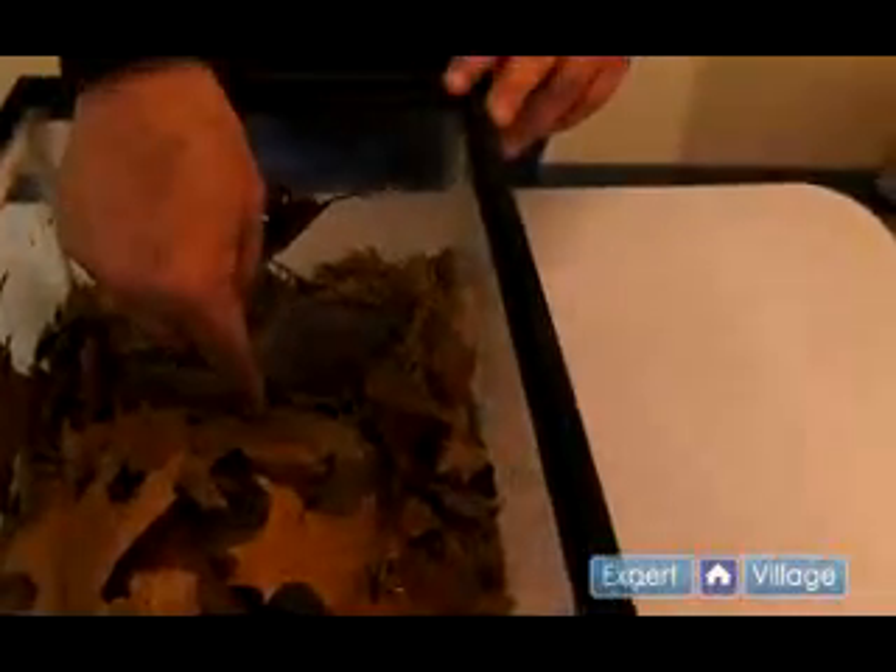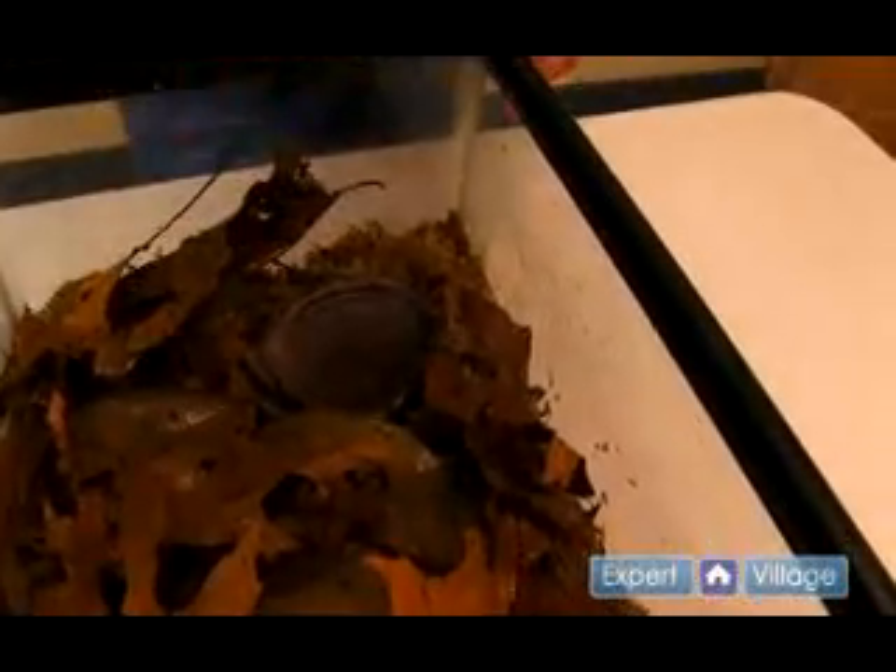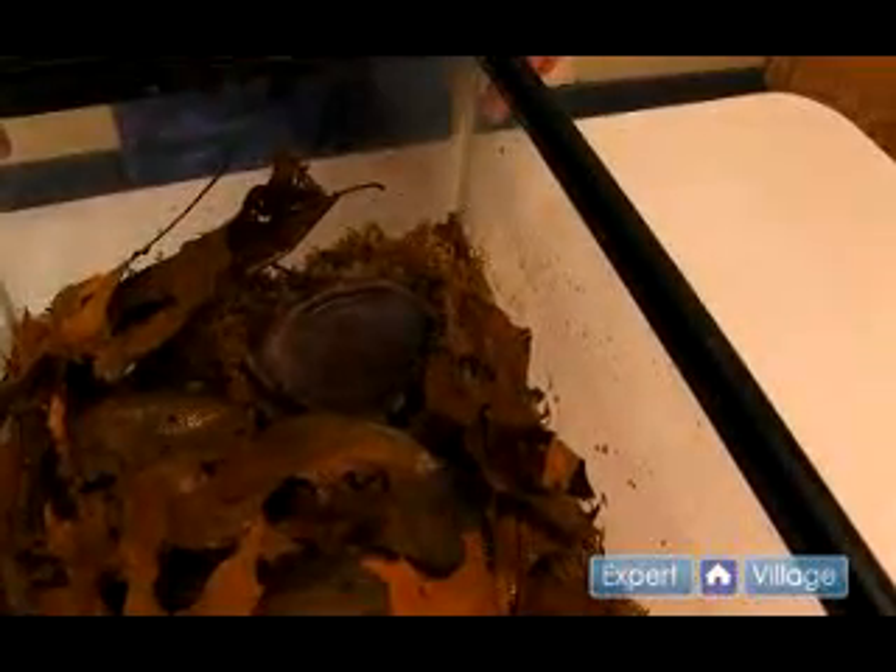Froglets are very vulnerable to drowning, and a shallow dish such as this will enable them to soak when they want to without the risk of it being too deep.